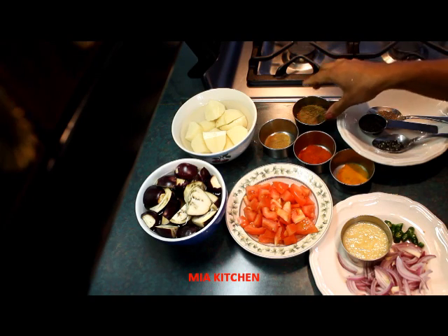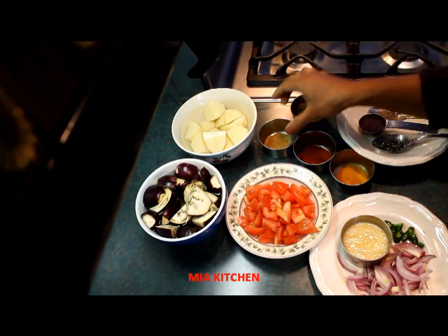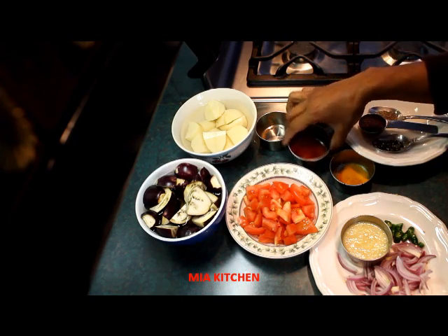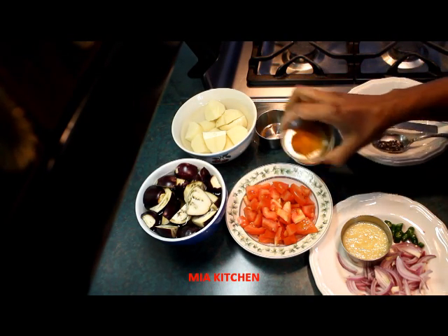Give it the garlic paste. 1 tablespoon of mulli. 1 tablespoon of jeera. Consider 3 tablespoons of the spice mix for this dish.